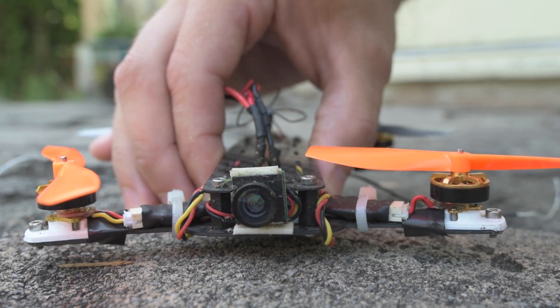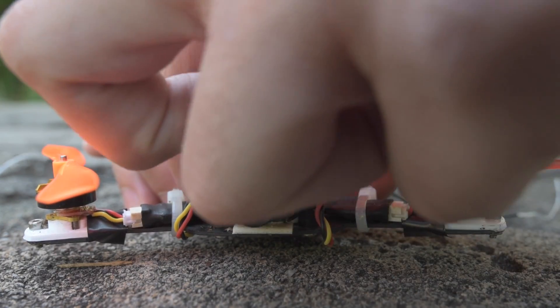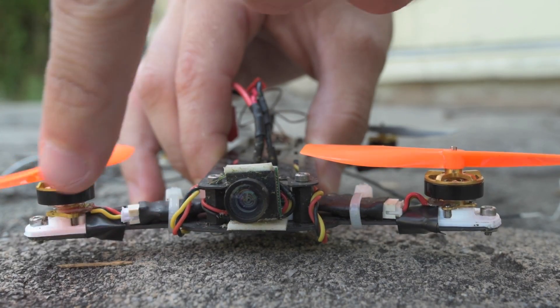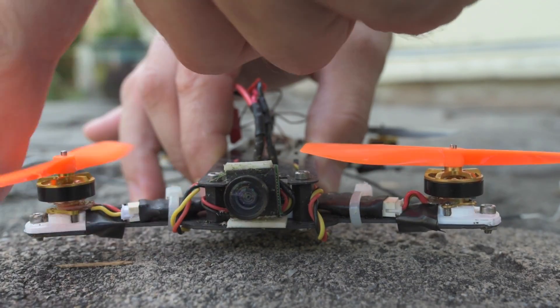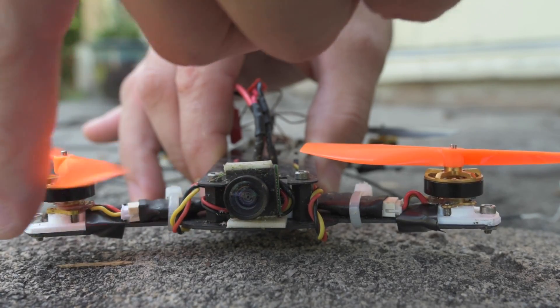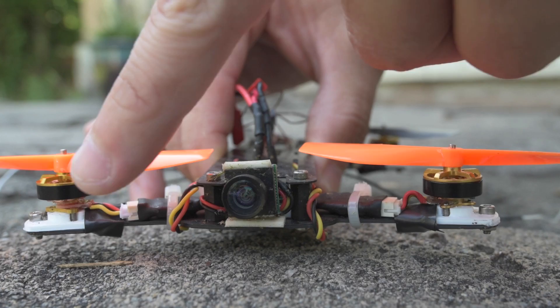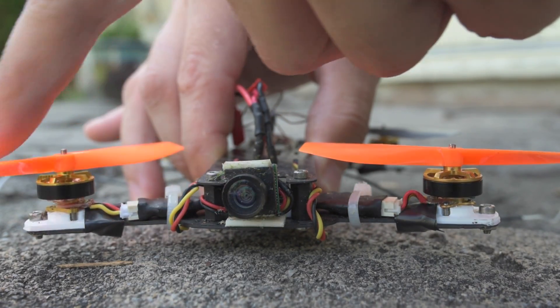Just for comparison, let me grab this quadcopter a little further back — here's what a non-bent motor shaft looks like when it's rotating. Hopefully you can see that there's zero wobble. The propeller is the same height above the screw in both orientations.